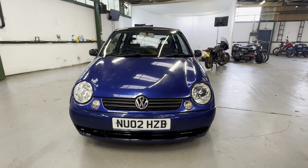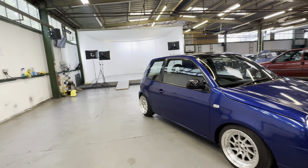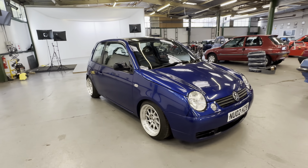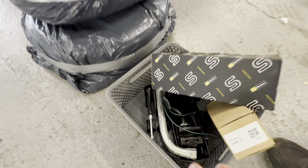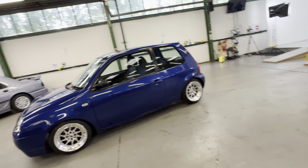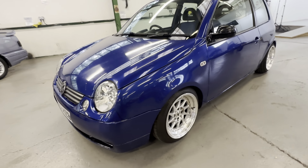2002 VW Volkswagen Lupo, one liter petrol engine, manual gearbox. It comes with a lovely set of alloy wheels, and we do have the original wheels here with the car. It also comes with the original tool kit and spare wheel holder.